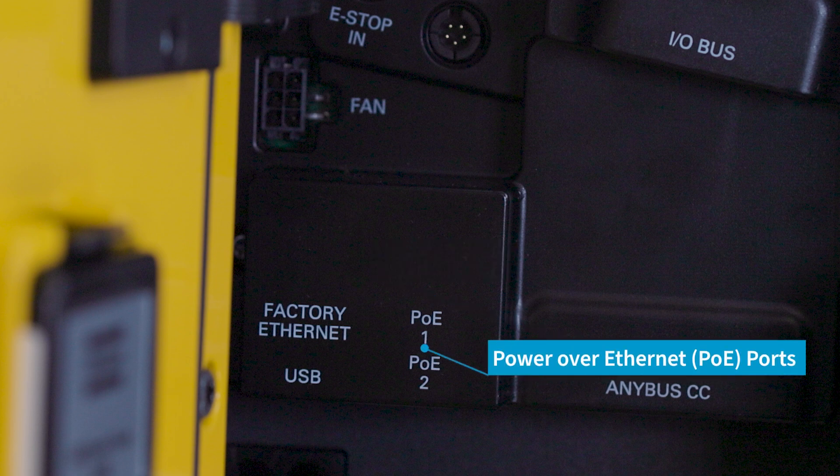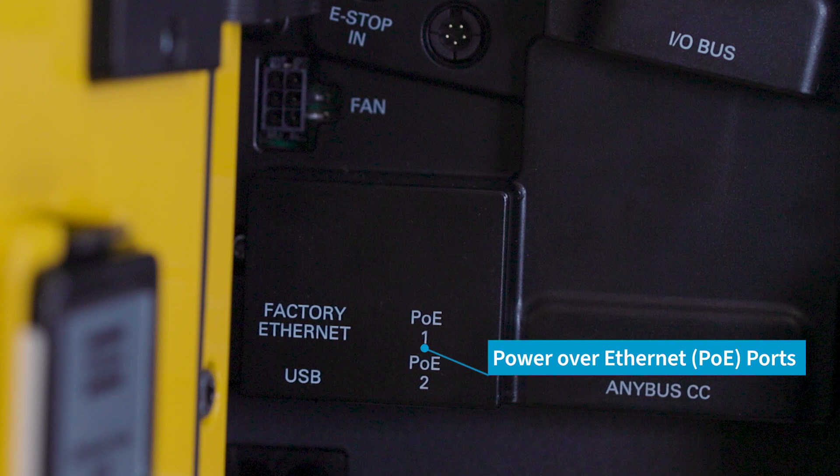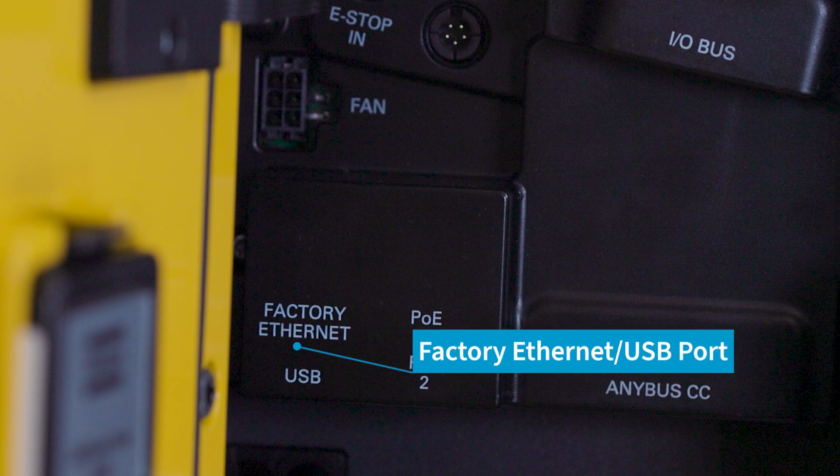To the left of that we have our PoE ports, which are new in the Power Focus 8 and that stands for power over ethernet. These are for sync systems. The sync cables for the Power Focus 6000 have been replaced by standard ethernet cables, and then you also have to the left of that the factory ethernet and USB port.